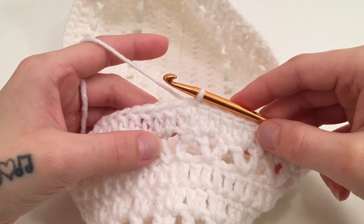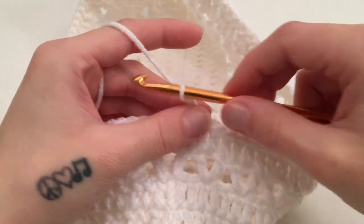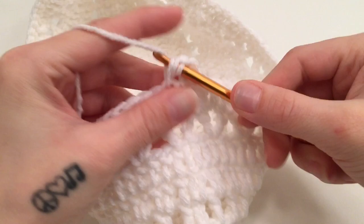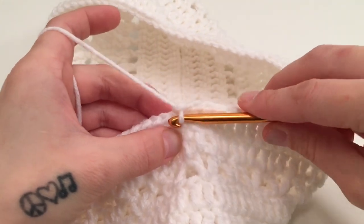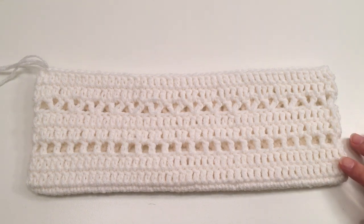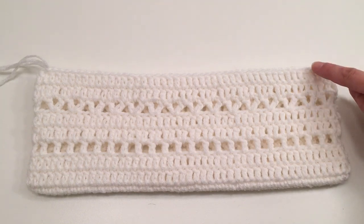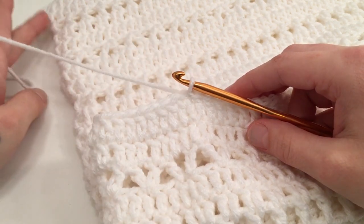For round 9, which is the last round for the repeating rounds of this pattern, start with a chain of 2 which does not count as a stitch, and work 1 double crochet into the same first stitch, then 1 double crochet into each stitch all the way around. Slip stitch into the top of the beginning double crochet — we should have 96 double crochets. For rounds 10 through 27, repeat rounds 4 through 9 in proper repeating order. When you have finished round 27, your work should be about 14 and a half inches long.